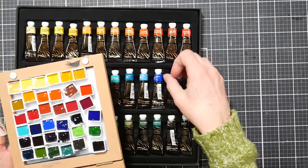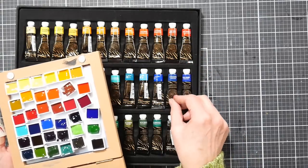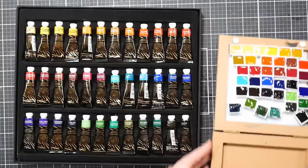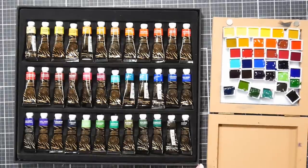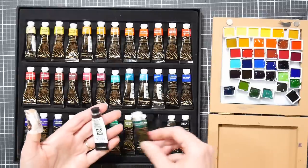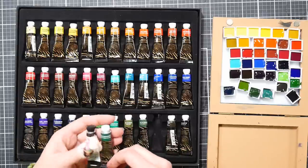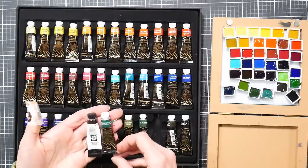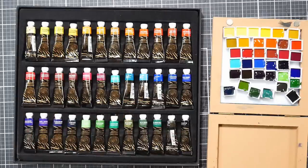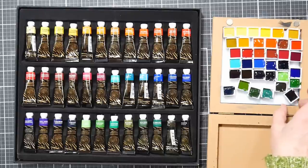No separation whatsoever - a couple had a little air bubble but these are pretty generous 5ml tubes so I don't think any were shorted on paint. They almost seem like they have more than a Daniel Smith 5ml tube. I saw some unique pigment colors which I'm kind of excited about. I'm going to let these dry and then swatch them out.